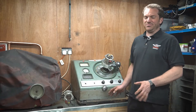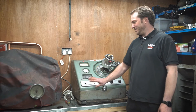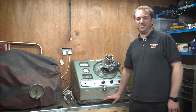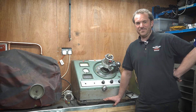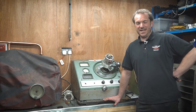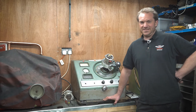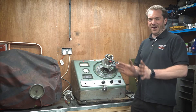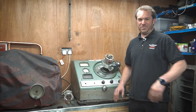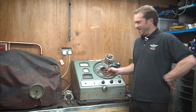Ferrari twin point distributors really need to be set up on a machine like this — a distributor testing machine. An Allen machine or a Sun machine would also be good. You've got two sets of points in there: one set fires off for three of the cylinders, and the other set fires the other three cylinders. So if the point gaps are different, just a small amount, the timing between the firings will drift.